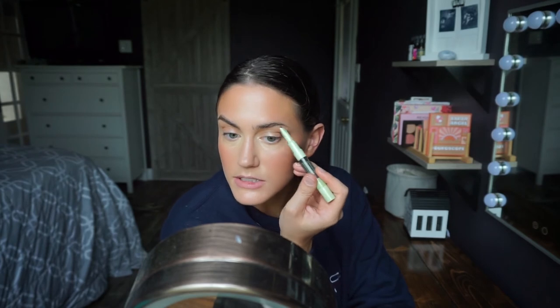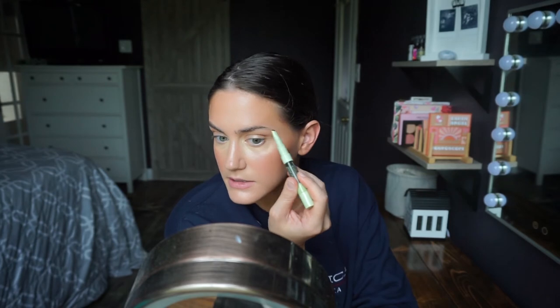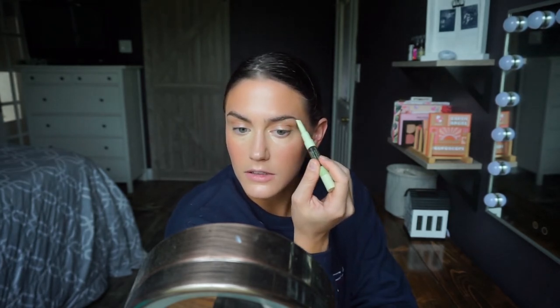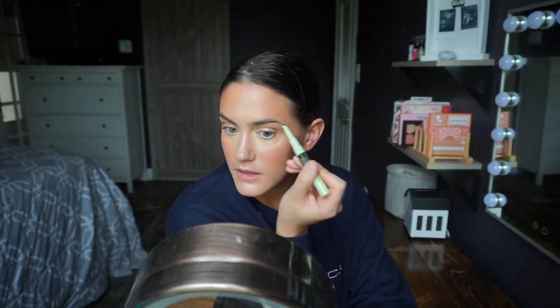You barely have to touch down — you can use the lightest pressure and still get the perfect amount of product. I hate products where you have to press hard and end up uplifting your foundation around the brow. This just glides right on. It's so pretty — it fills in the tail, evens everything out, and makes them look a little more symmetrical.